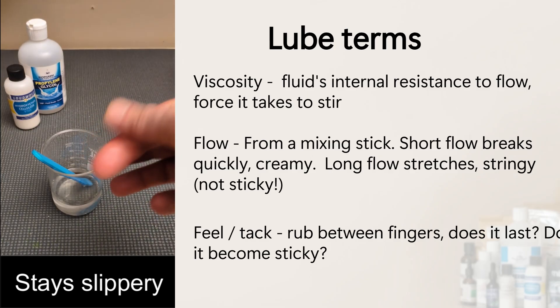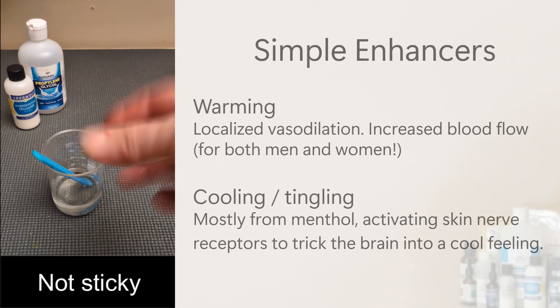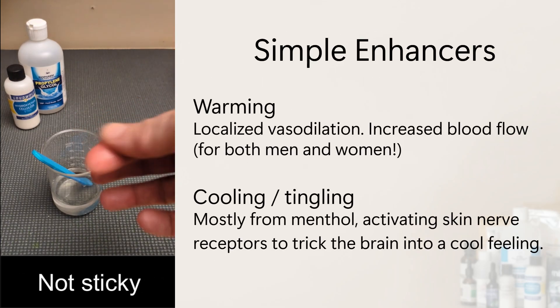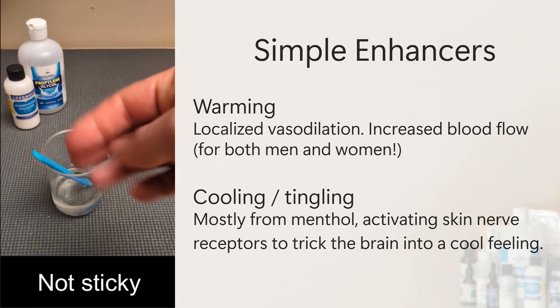This is a simple recipe I like for a water-based, clear, lightweight gel. I'll also go over some stimulating options like warming and cooling. It works both for men and women, and once you're set up, it's surprisingly affordable.